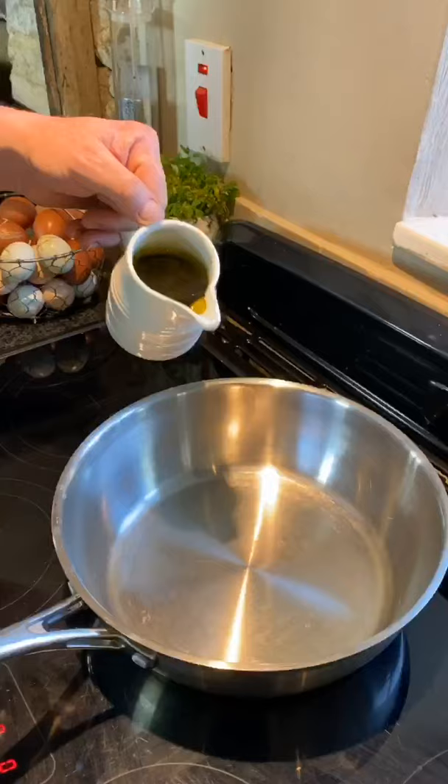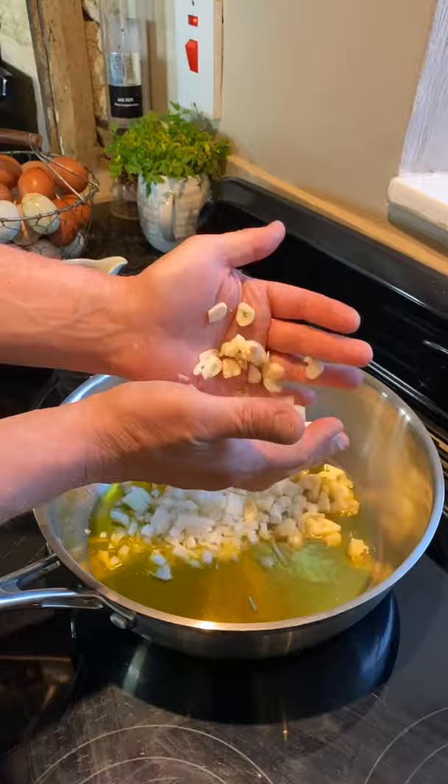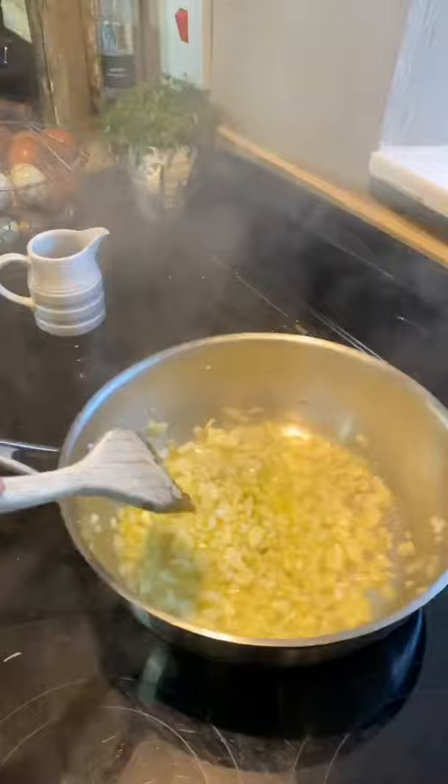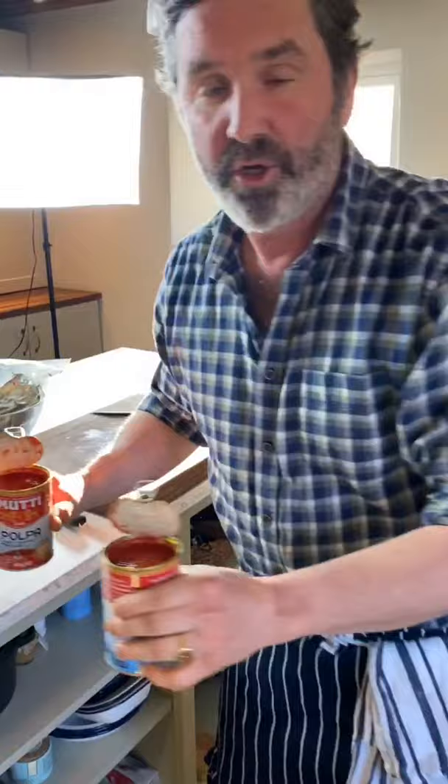I'm going to make a ragu, but first I need to make the base sauce. Here I've got an onion and about seven cloves of garlic — gorgeous, amazing smell. Extra virgin olive oil, garlic, and onions — it's just paradise, and you don't need much more than that to give you an amazing sauce base.